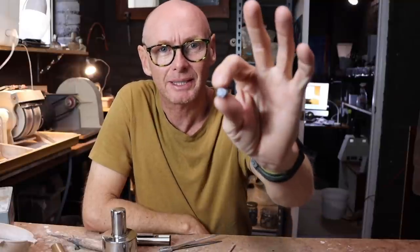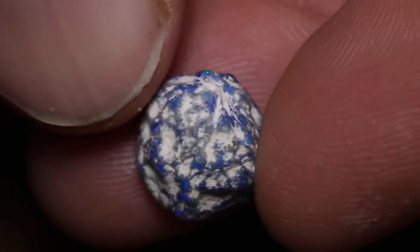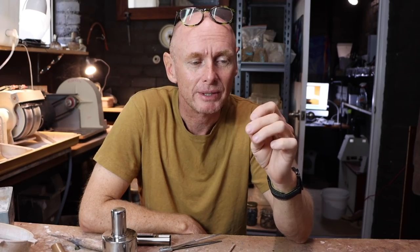Today we're going to cut a P knobby. This little fella, I'm not sure how it's going to cut. It has some really nice blue and green colour in it, but it could be really watery colour or it could be really strong — I just can't tell from the outside because the skin is too rough. There is a nice bar and a nice piece of potch on the back, so it should be an easy cut. Let's start examining the piece on the wheel and see if we can get a gem.